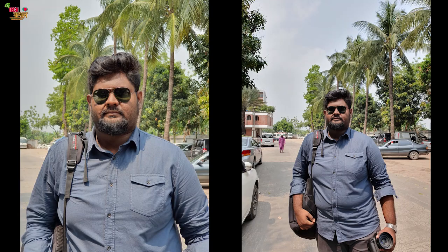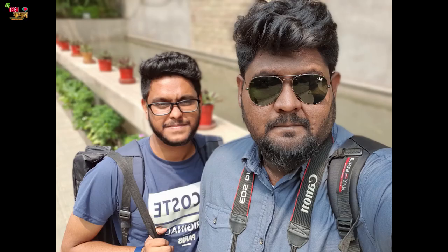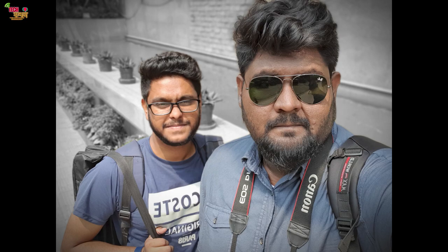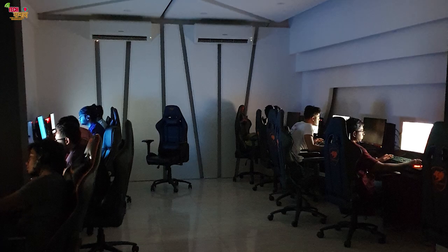There is a new mode available. In portrait mode, the subject detection was accurate and you can change the bokeh effect. The selfie camera performed well in daylight — the portrait mode produced beautiful photos. On the back camera, low-light performance was good with manageable noise and good detail.